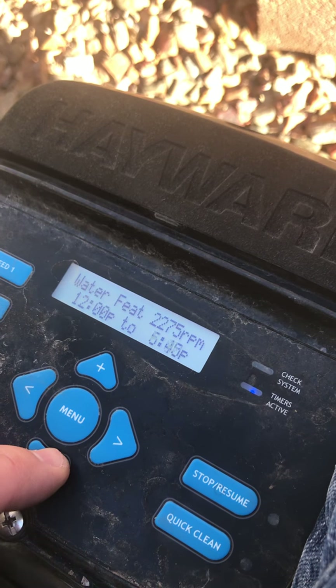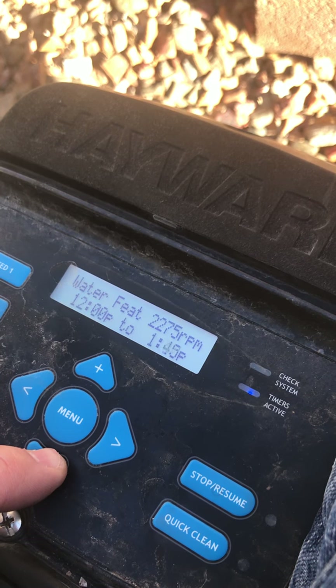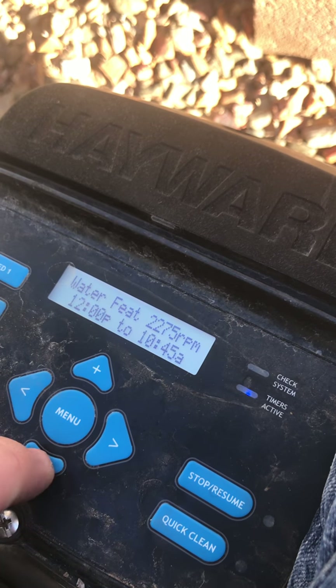So it's more of a manual thing. If they want to, they can go over, hit speed 2, and then their water feature would just go on at 2275. I'm gonna keep going down.